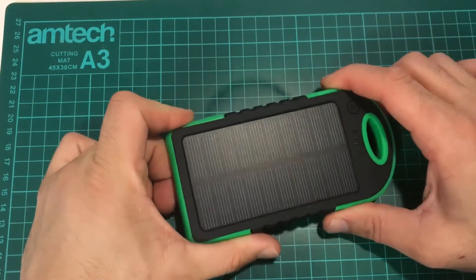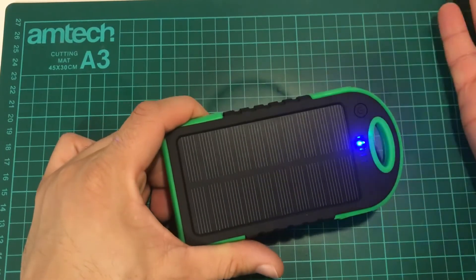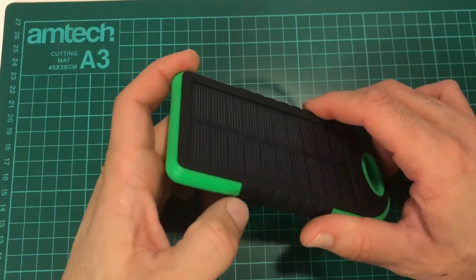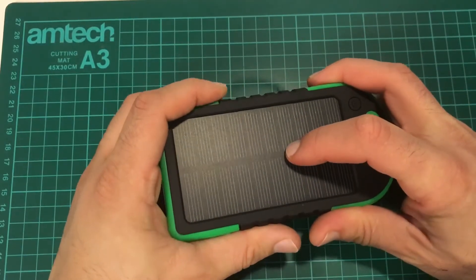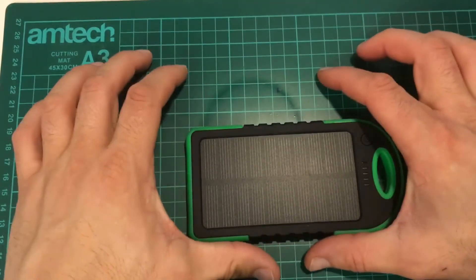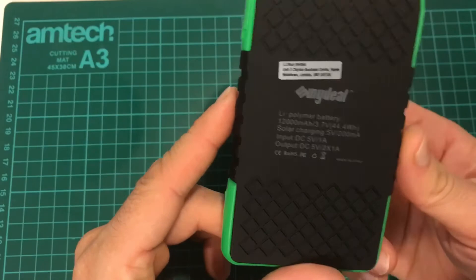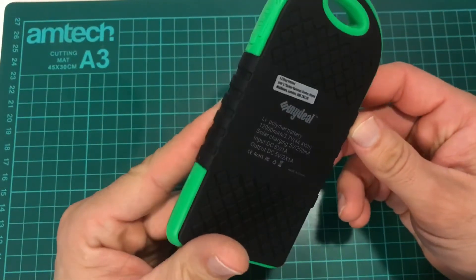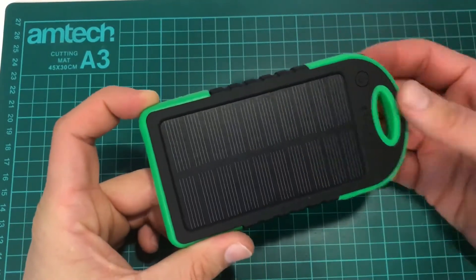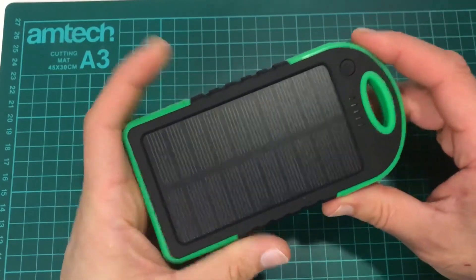It's been two days since I kept this battery outside by the window to charge from the Sun, but it didn't work. The battery is still empty — no electricity inside and the solar panel is not working. I opened the battery to check if it's a real solar panel, and it does look like a real solar panel connected to the circuit board, but it's not big enough to charge a 12,000 milliamp battery. I'm also pretty sure this is not actually a 12,000 mAh battery — more likely around 4,000 mAh. But I'm not an electrician, so don't take my word for it.